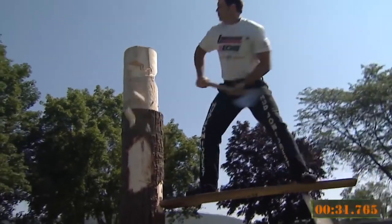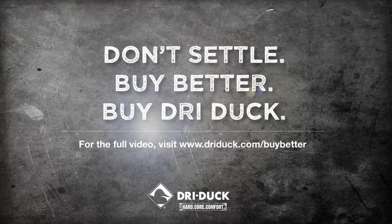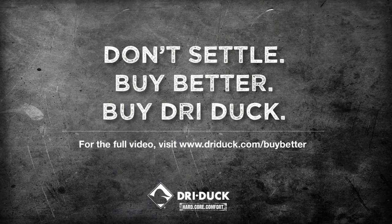Don't settle. Buy better. Buy Dryduck. No jackets were harmed in the making of this video. We can't say the same of our competitors' feelings.